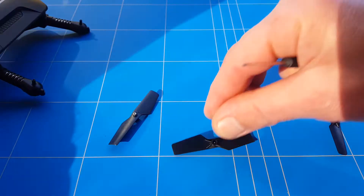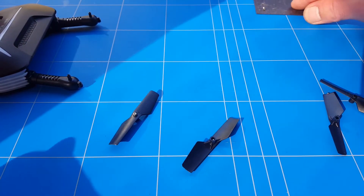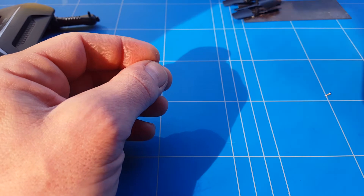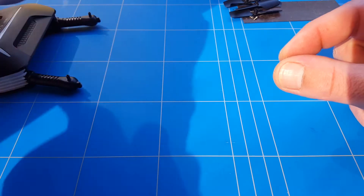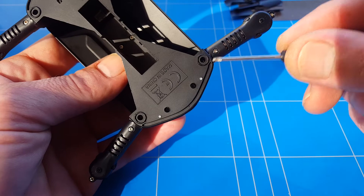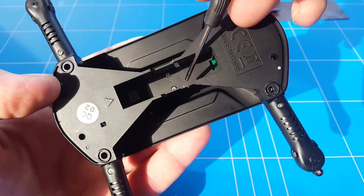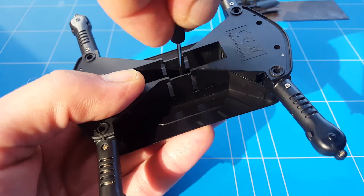Now that we've removed all four propellers, it's time to get a magnet so you're not going to lose all these tiny screws. Place them in order of disassembly so you know how to put them back and into which place, because there's a chance you'll find different lengths of screws that will only fit in one place. Just go ahead and undo every screw you can find. In this case there are four screws on each side in the front and rear, and two screws in the middle that hold the whole body together.